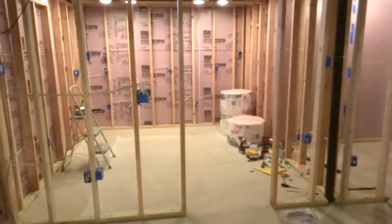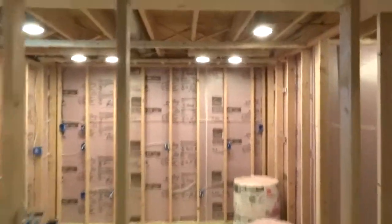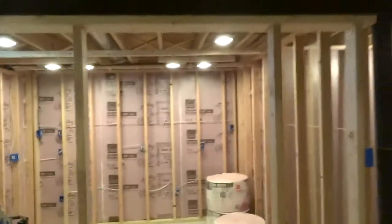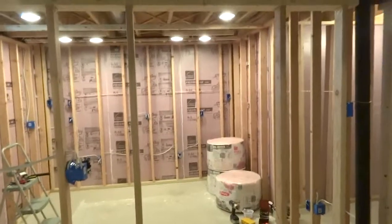At this point I'm going to add in the insulation in the ceiling between the joists, and then in the walls, and after that will come the drywall. I also have to put in the jack studs for the doors and then hang the doors — that's before the drywall.